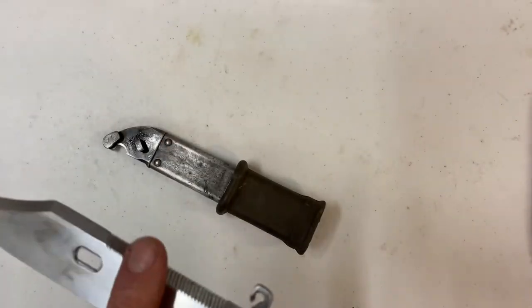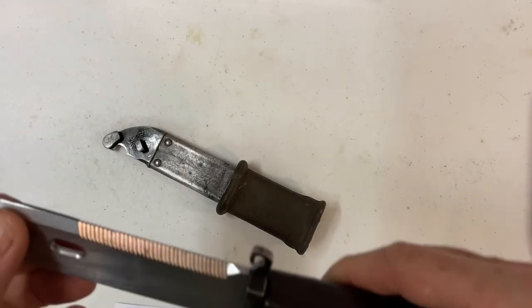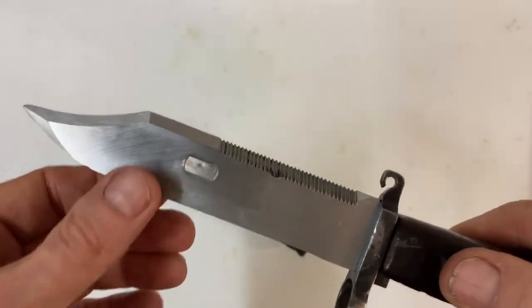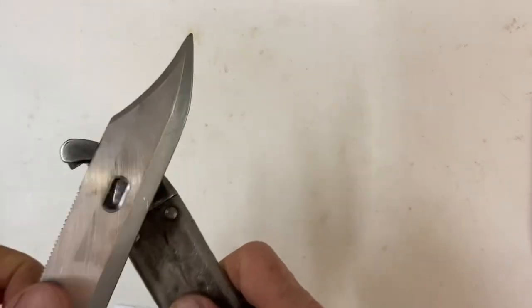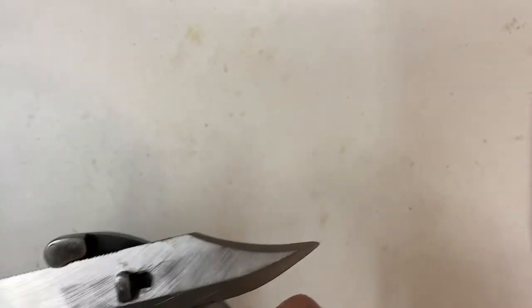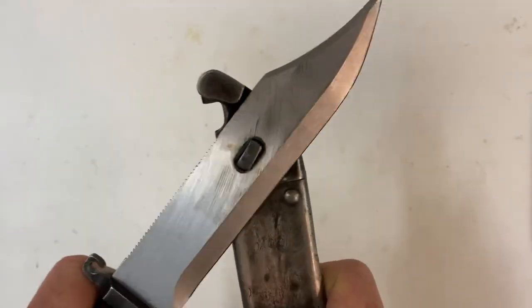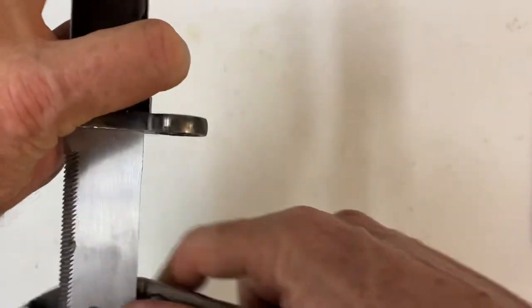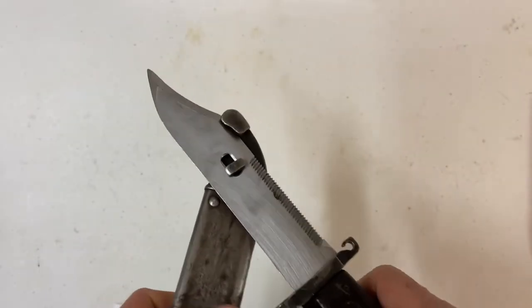This thing is not even that sharp right now, but it's got the sawback blade. It also has this notch — on the blade and on the scabbard too — and that's for a wire cutter. I'm not sure which way you're supposed to use it to cut the wire, but that's what it's for.